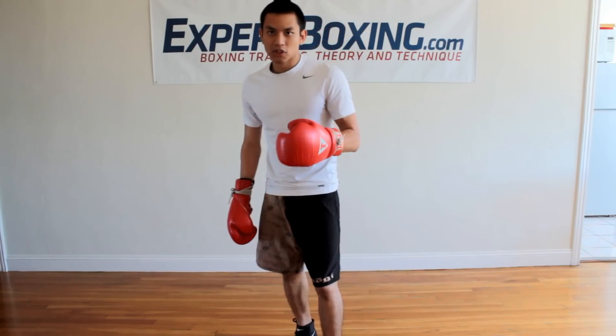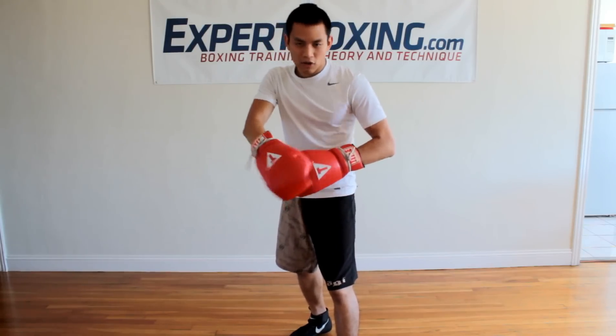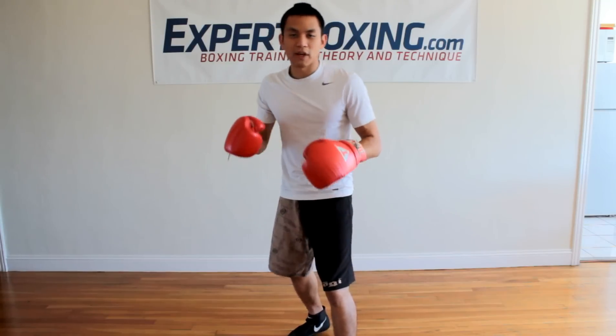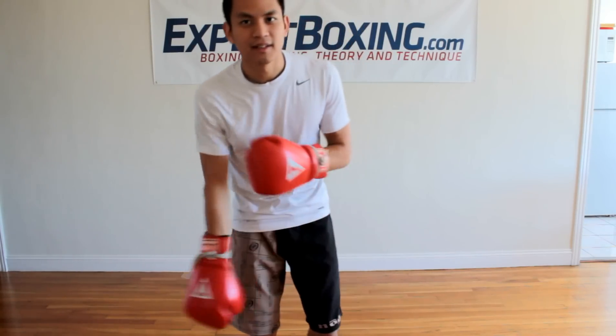Again, bounce step — use it when you're right inside the edge of range, the edge of your opponent's reach and your reach, and you need to change directions quickly. That's when you use a bounce step. Thanks for watching.